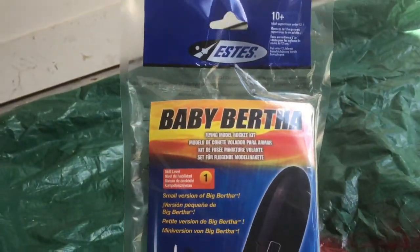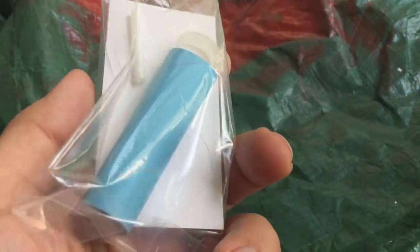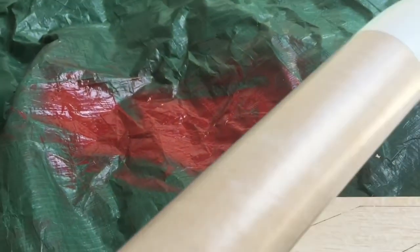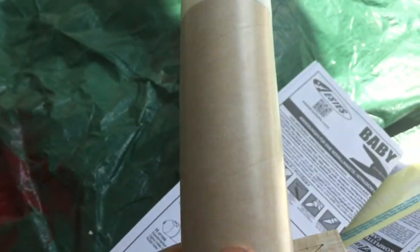We're gonna go ahead and get this thing opened up and put together. We got our engine tube assembly, parachutes, fins, and the tube. We'll go ahead and get the engine assembly ready first, and then get some painting done.